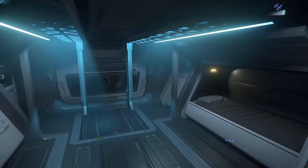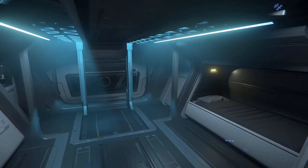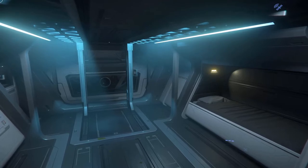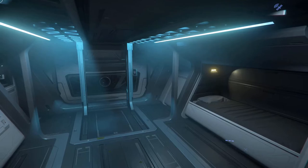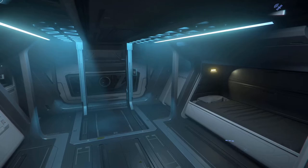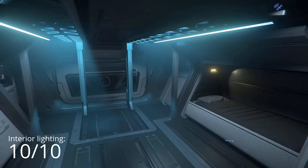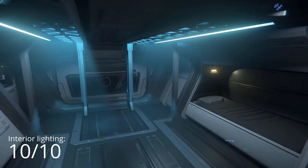I'm going to write down my notes. Interior lighting — from the top of my head, I don't remember another ship that has lighting that looks so good on average like this. Interior lighting, I think I would give this one a 10 out of 10. Seriously, that's the best lighting I've seen in the entire game so far, as far as ships go.